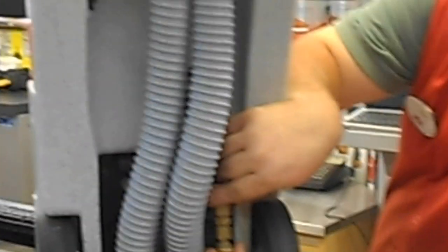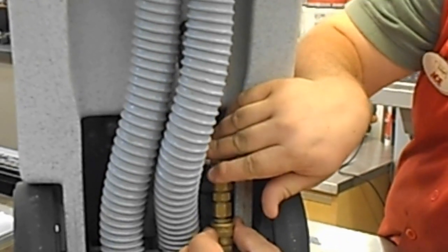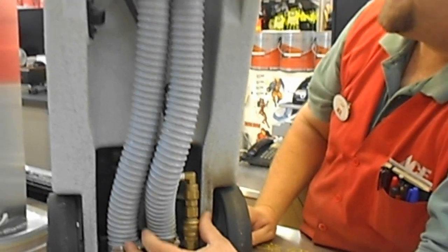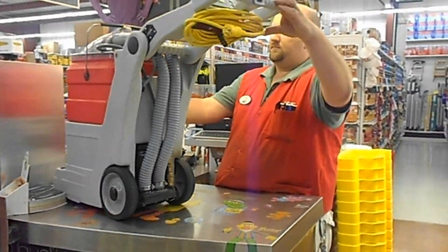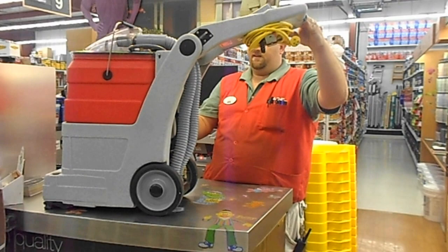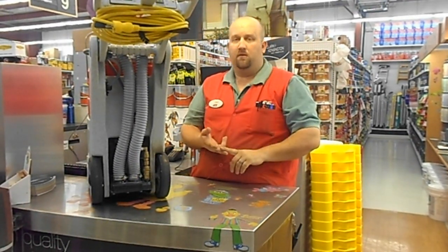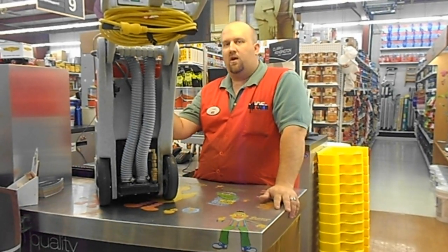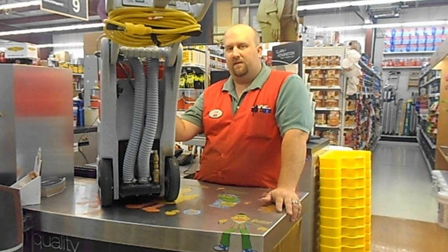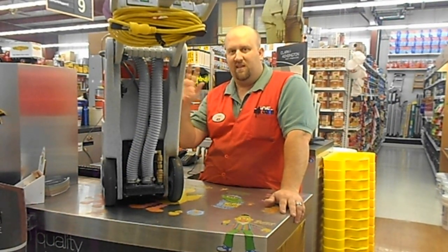When you're done, you reconnect this. A common problem is people don't connect it completely all the way, which will cause it to leak a little bit. This is a great product for when you want to have company over for the holidays, holiday parties, graduations, or what not. Stop by Village Ace Hardware today, come rent one of our wonderful carpet cleaners. Village Ace Hardware in Sandwich — see you later, folks.